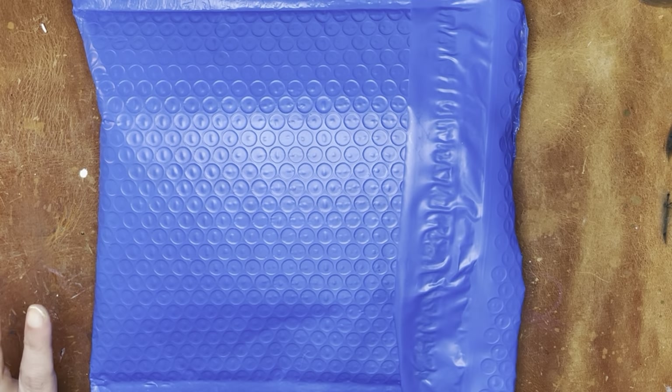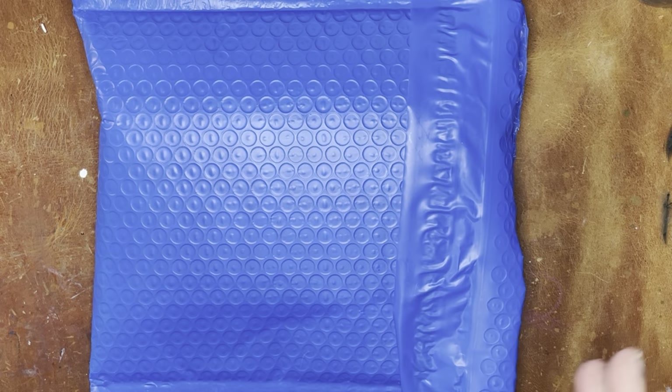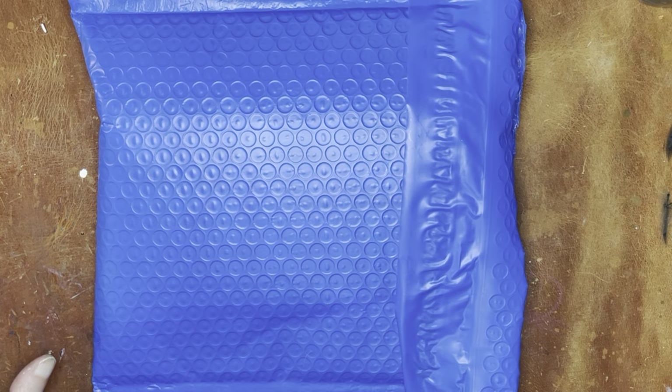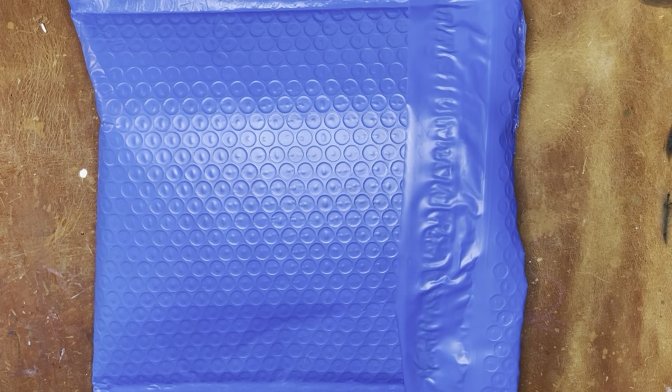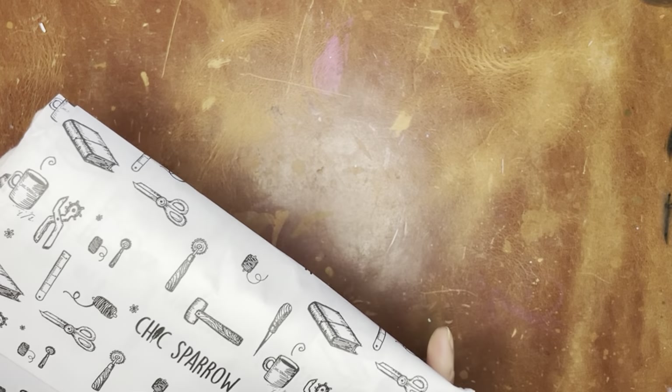Hello again, everyone. I am here for a Chic Sparrow unboxing. This is the holiday leather from Chic Sparrow, and I'm going to give you my first impressions because I have not seen it yet. This is the notebook I referenced in one of my Inkvent calendar videos that I was going to be showing after Christmas. My understanding is that this leather is extremely limited, so I don't know if it will still be available at the time you see this video.